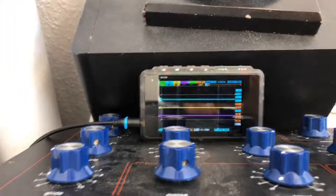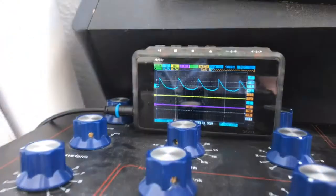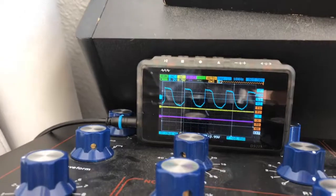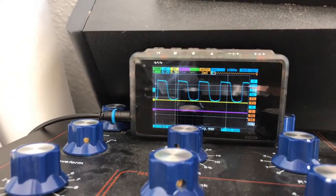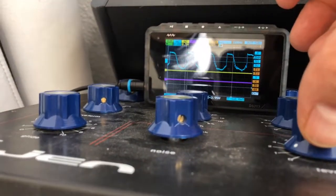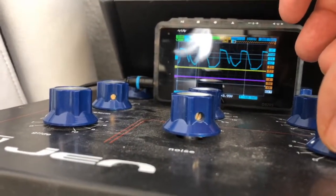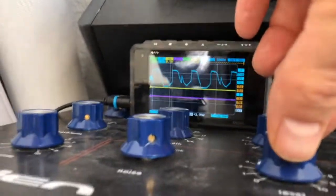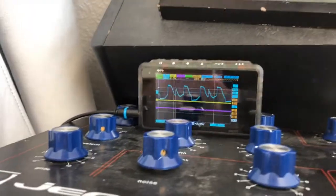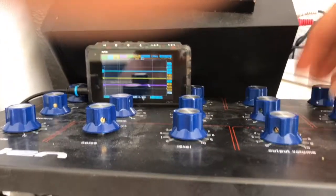This is kind of a normal sawtooth, and a bit of bass. So add some filter to it and now you're getting this.